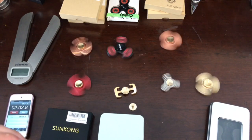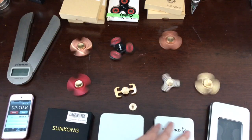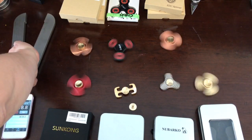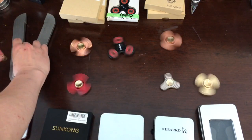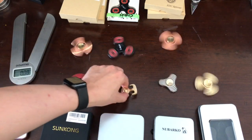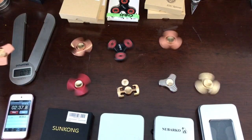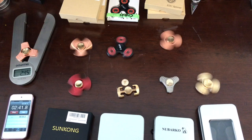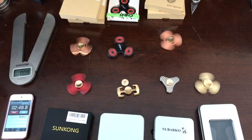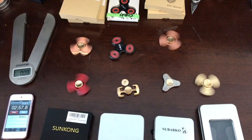It looks like it is going to slow down. We'll just take a quick look. So this guy is about 2 oz, and let's compare — this one is made by ShamShout and is about 2 oz, and 42.5 oz on the scale.